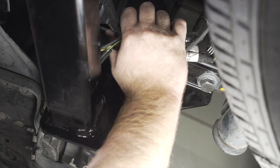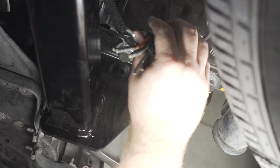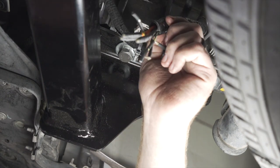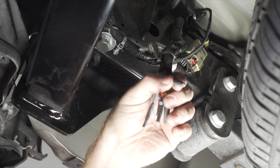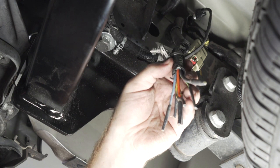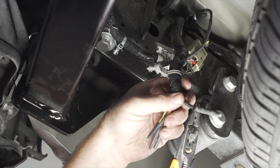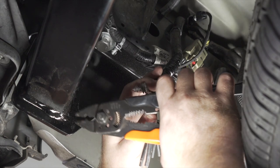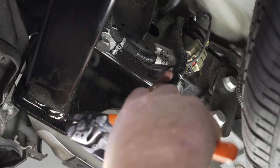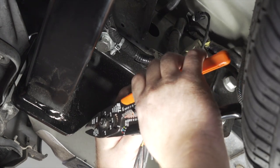We're going to take our harness — it's attached to our frame rail — so we're just going to pull on it until it comes loose. That way we have a little bit more room to work with. Now that we have access to all of our wires, we're going to go ahead and strip all of them to get them ready to attach with butt connectors. We're just going to cut off the end and then strip them all to the correct size.